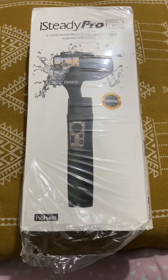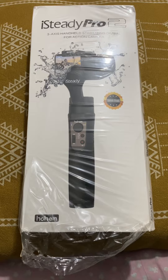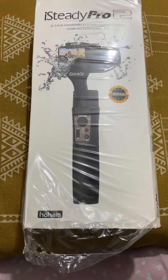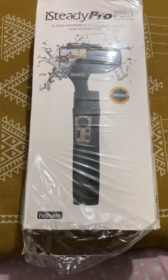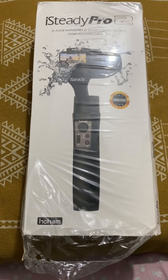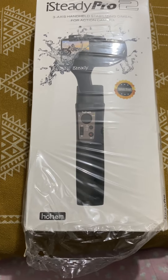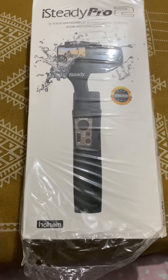Hello everyone, I just bought this i-Steady Pro 2 gimbal from Daraj and I had to pay 6200 taka, which is equivalent to around 60 dollars. This is basically a gimbal where you can set your action camera — it's not a mobile phone gimbal, it's an action camera gimbal. So let's open it and see what comes inside the box.